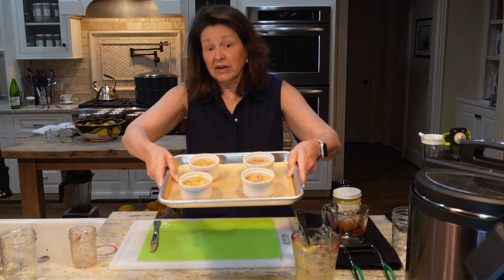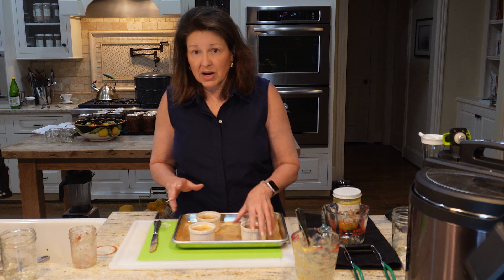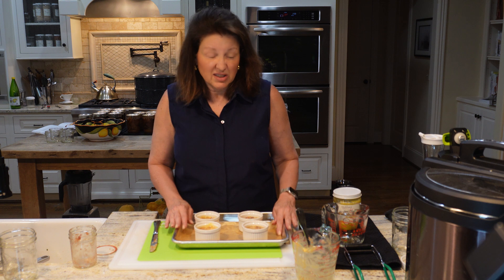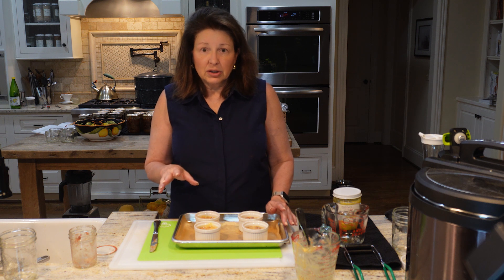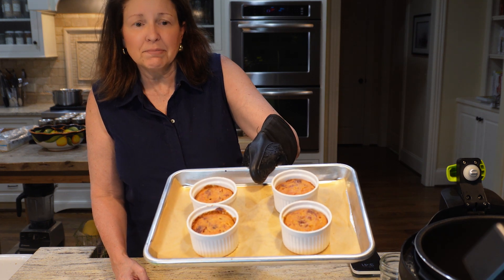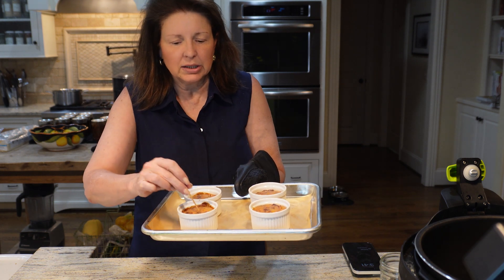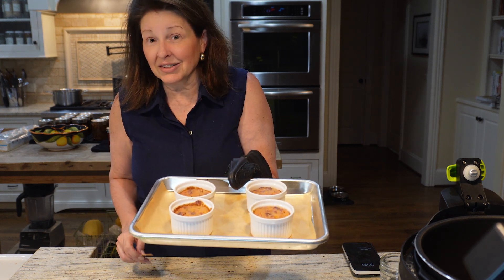These are ready to go into the oven. Setting the timer for 30 to 35 minutes — it's different from pecan pie since the pineapple is a good bit moister — bake until a toothpick comes out clean. I ended up letting them go about 38 to 39 minutes because my toothpick wasn't coming out clean, but now it is. Let these cool for a bit and then we'll do a taste test.